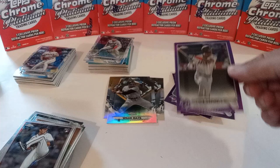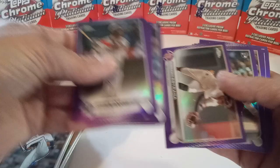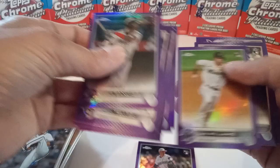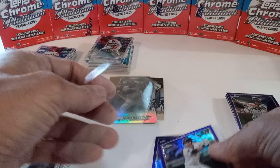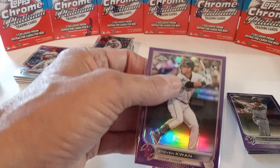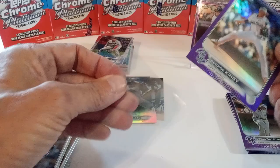Hayes Sanchez on the purple. So far in the purples, nice George Kirby — we'll sleeve that up. And a nice Kwan — sleeve him up and put him up there. There's the Kirby.